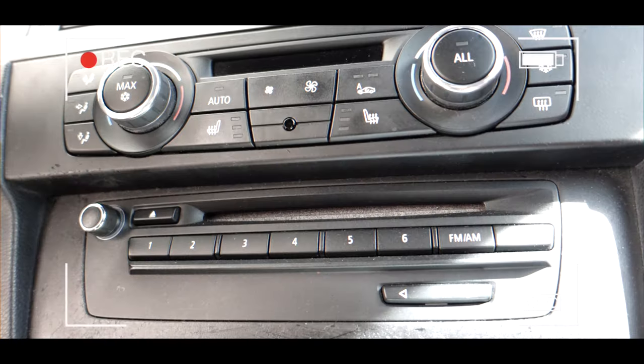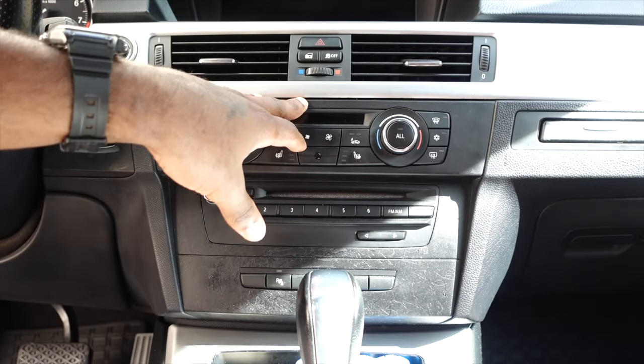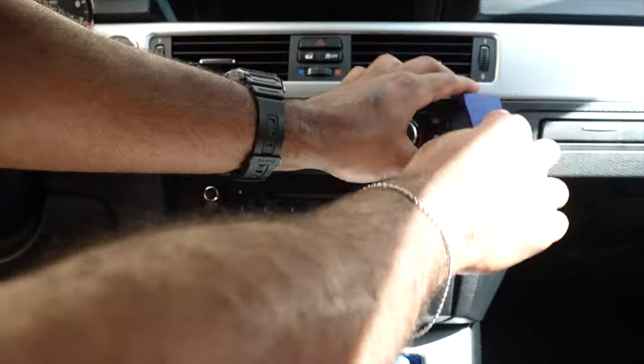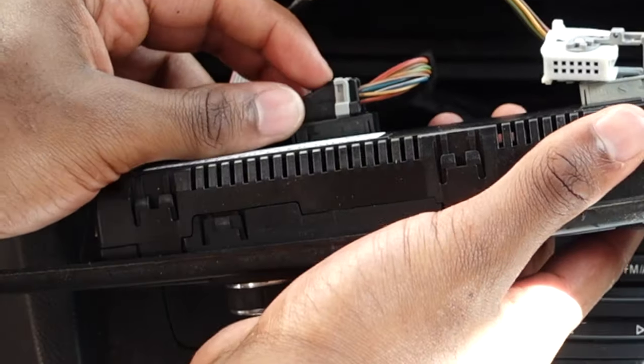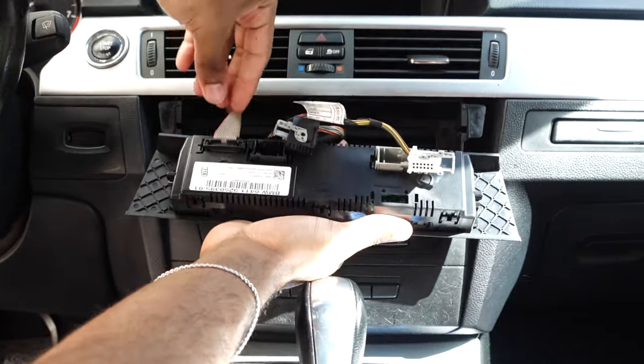First things first, we want to start by removing this piece and this piece. From the videos I've watched, all it is is just separating the trim from the corners using these removal tools. So first things first, get in here, wedge in between, and we should be able to pry open the trim. Boom — top side's out. It's connected right here, gotta detach it. Push this down — there it is. This pops out. Push this top button down, move this gray lever back, and boom, it disconnects.